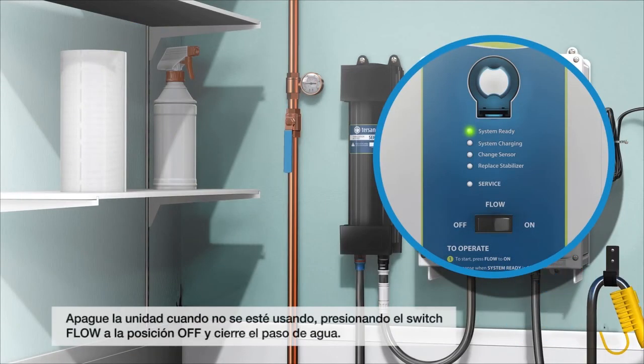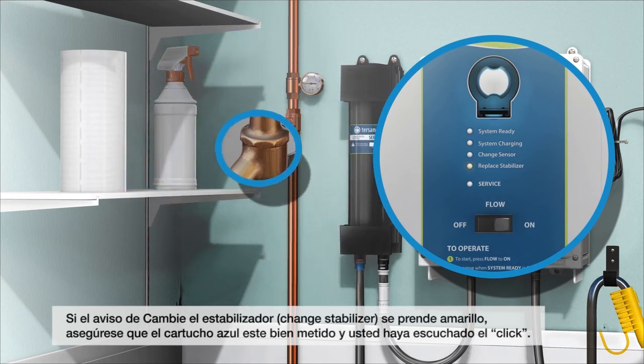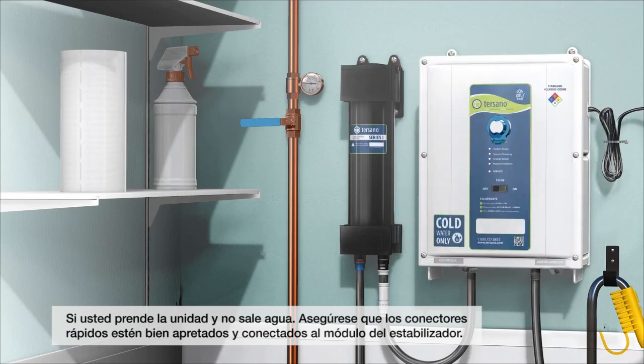Shut the unit off when not in use by pressing the flow switch to the off position and turn the water off. If the change stabilizer yellow light turns on, check to make sure the blue filter is fully inserted and you have heard a click. If you turn on the unit and water does not dispense, make sure the quick disconnects are connected tightly to the stabilization module.